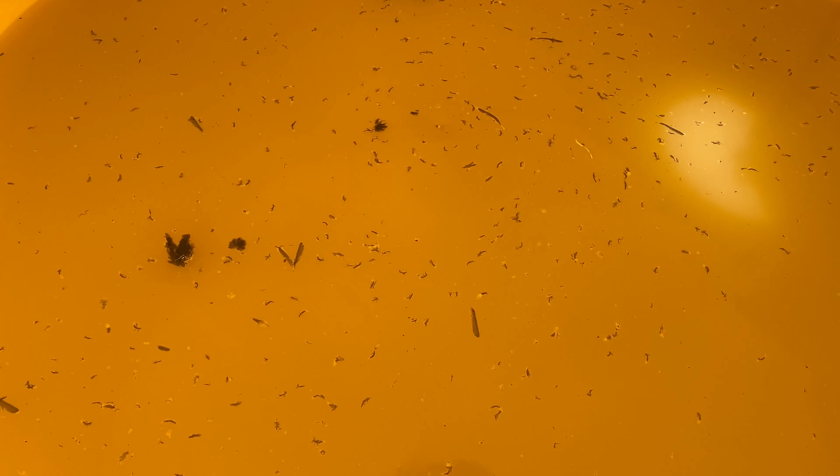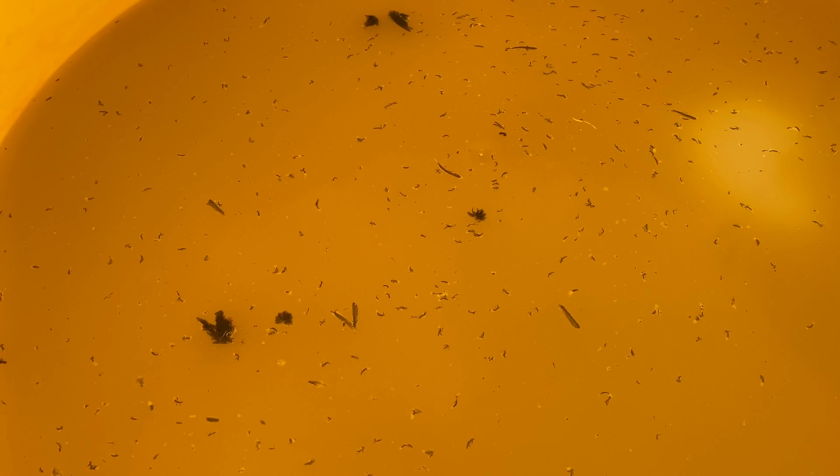How did a bird get in our liquid fertilizer? I got a feeling that might stop up some filters.